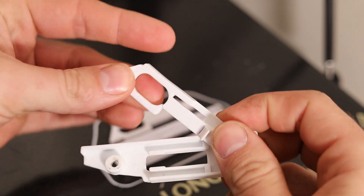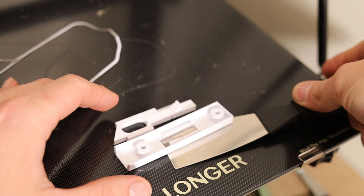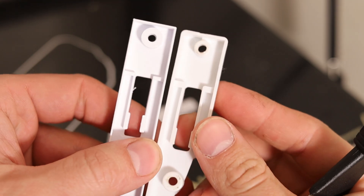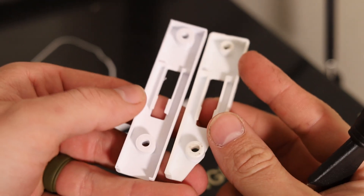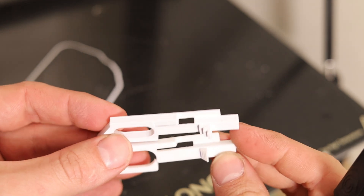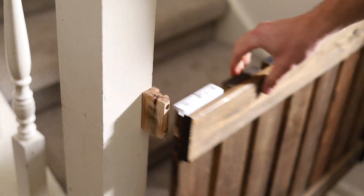Here you can see the broken pieces from the original gate latch and the finished printed-out pieces that I modeled on the computer — they are almost identical to one another. Now I get to install the new gate latch and we're going to let the baby test it out and see if it can hold her.